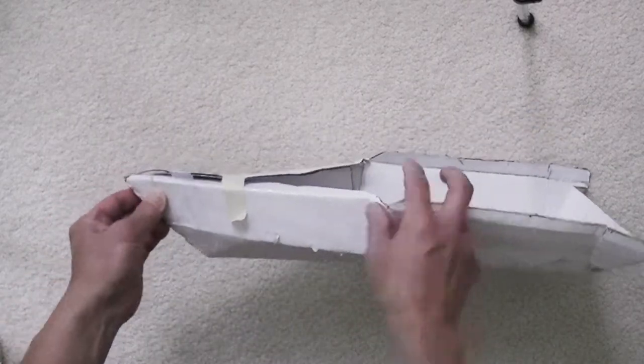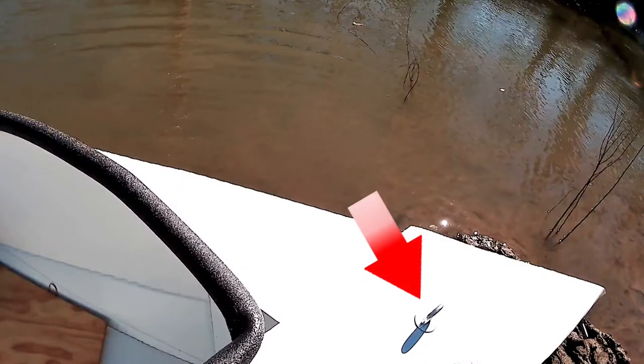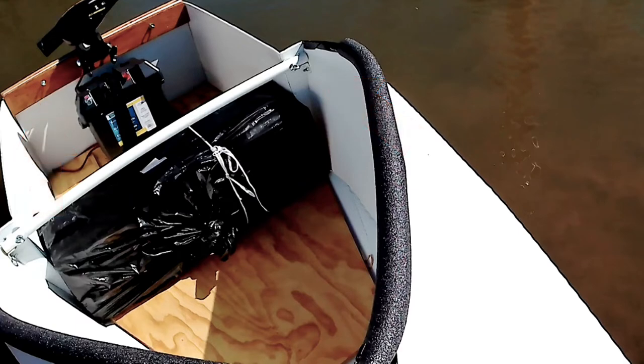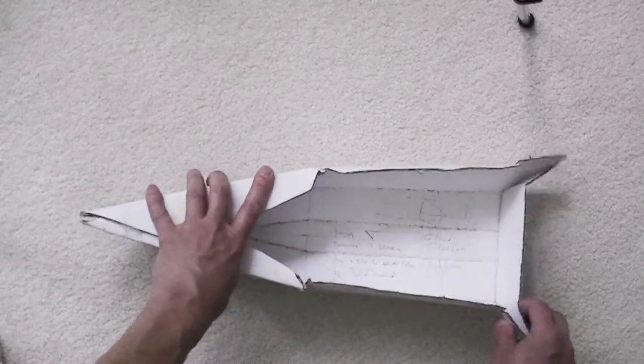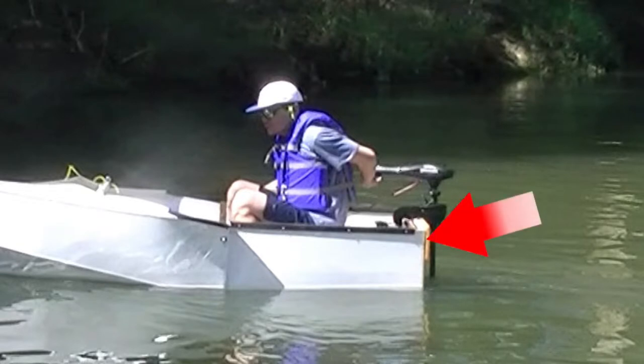My friend used this kind of screws to hold the top together. He's not too concerned about fast assembly like my bolts. As you can see here, he used many of those bolts to hold it together. At the back he's using two wood pieces to create a mount for the trolling motor.